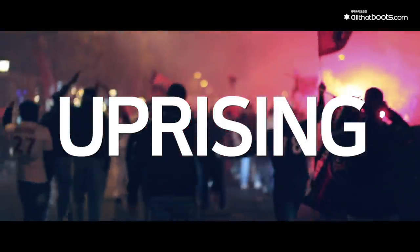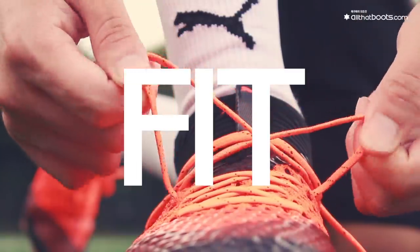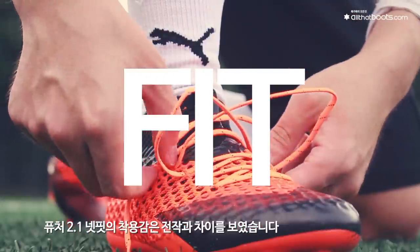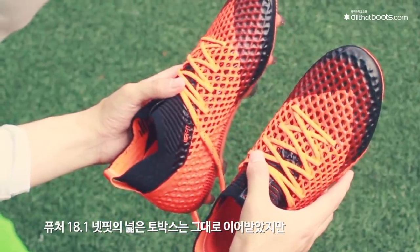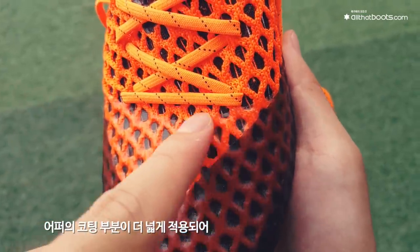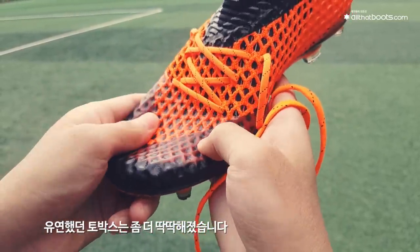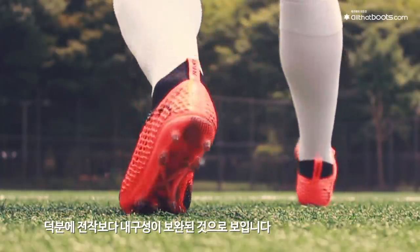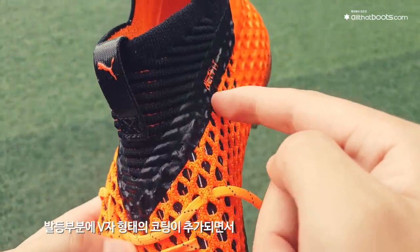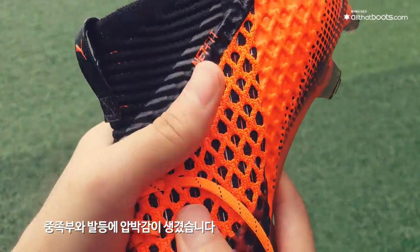퓨처 2.1 넷핏의 착용감은 전작과 차이를 보였습니다. 퓨처 18.1 넷핏의 넓은 토박스는 그대로 이어받았지만, 어퍼의 코팅 부분이 더 넓게 적용되어 유연했던 토박스는 좀 더 딱딱해졌습니다. 대신 이 덕분에 전작보다 내구성이 보완된 것으로 보이며, 발등 부분에 V자 형태의 코팅이 추가되면서 중족부와 발등에 압박감이 생겼습니다.